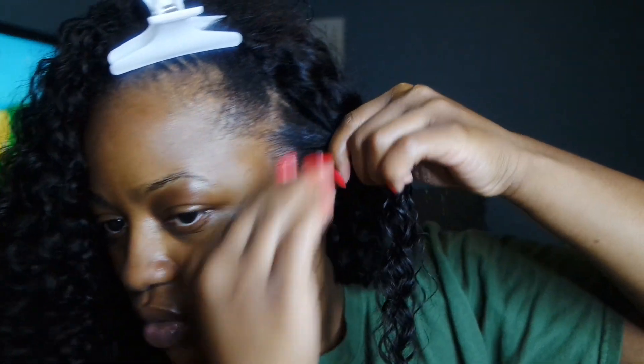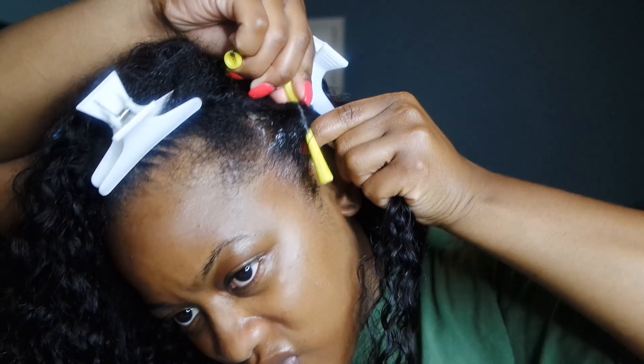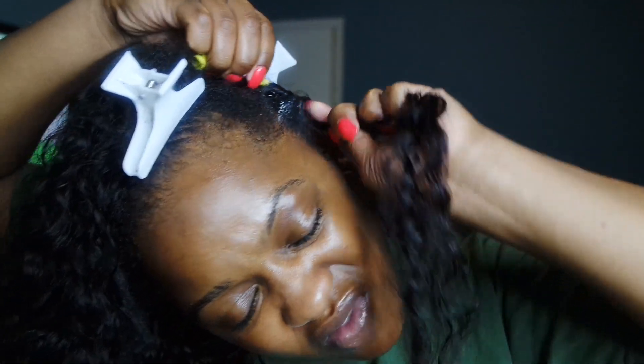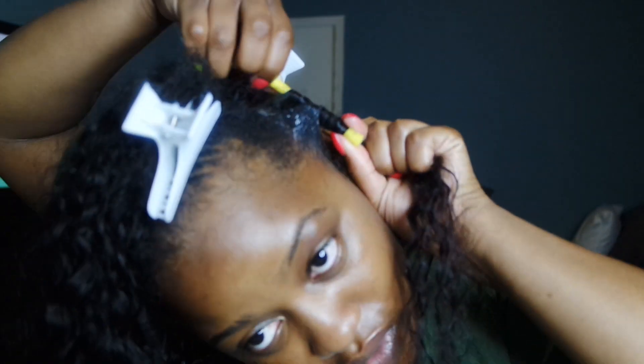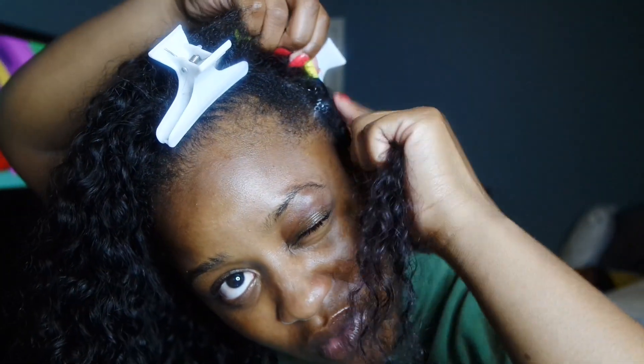Then I'm going to take my rod and kind of twist my hair in with the hair at the root just so that it kind of holds. Then I take my perm rod and I wrap, keeping it tight and wrapping it very close, until I get to the end of my natural hair, and then I clip it off.